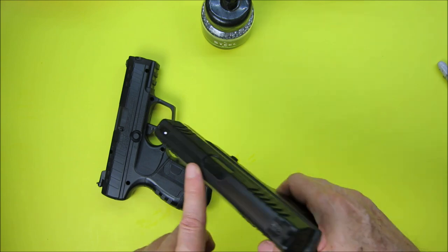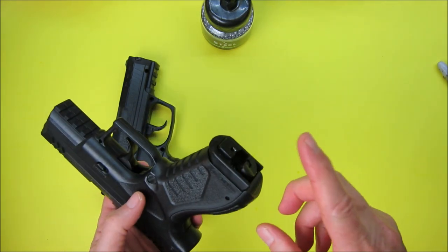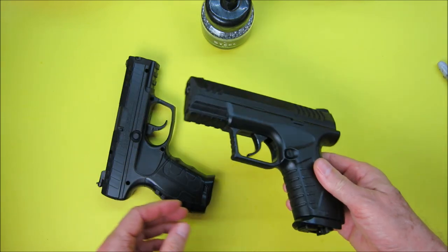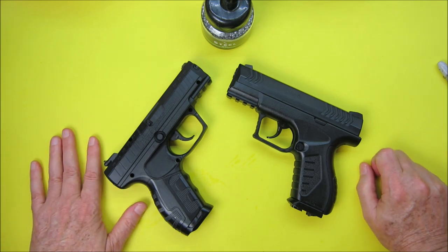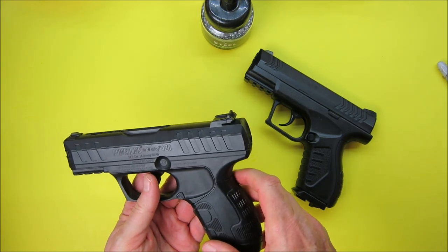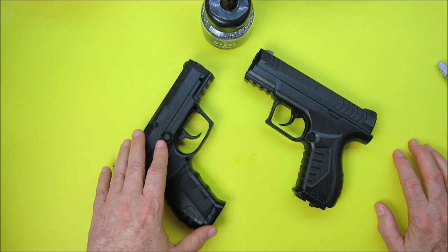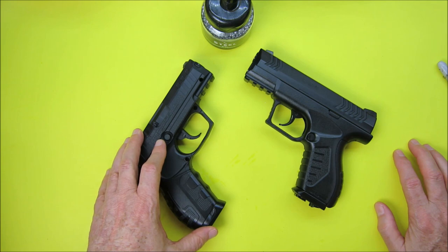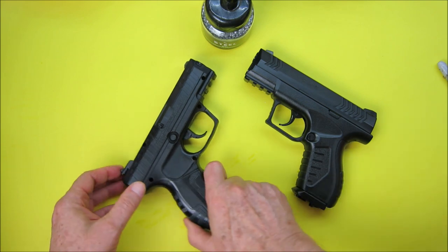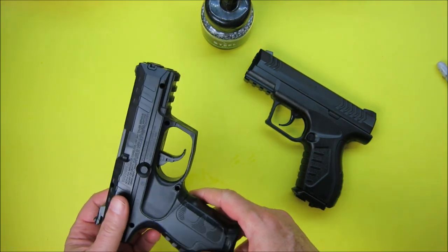The Umarex has a plastic screw instead of a metal one for the CO2 assembly. So that's my comparison of the Umarex XBG versus the Daisy Powerline 426. For me, with my experience, I have to prefer the Daisy — I get better shots, I'm more accurate, it shoots farther, it's quieter, I like the loader, and I don't mind that it doesn't look exactly like a real pistol from the top — I actually prefer that.